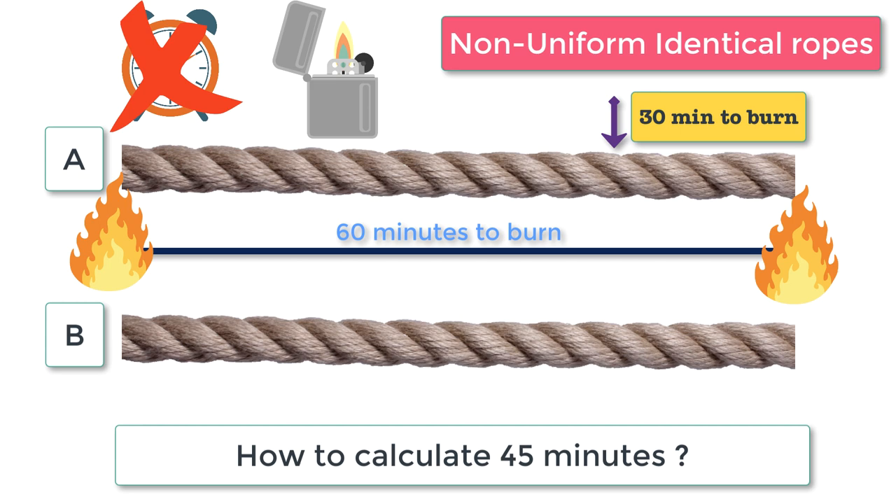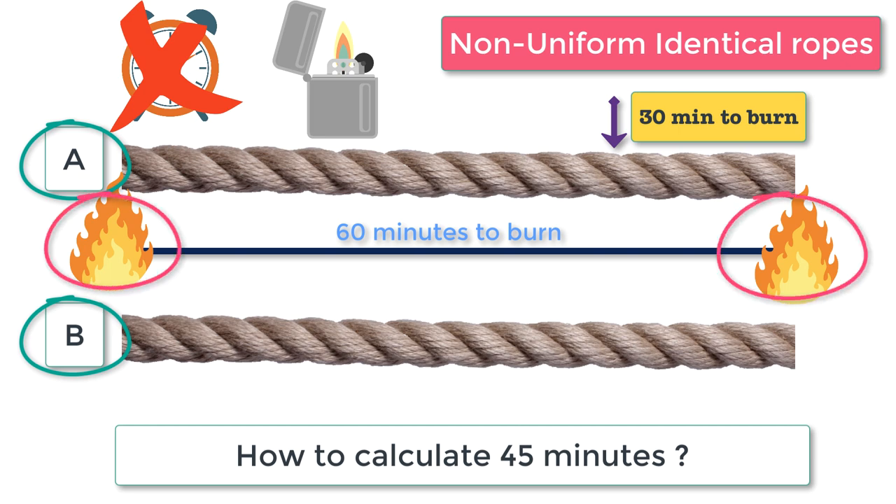In order to calculate 45 minutes, one rope is not sufficient — you need two ropes. Let's call the ropes A and B. What you have to do first is burn rope A from both ends and rope B from one end. Rope A will completely burn in 30 minutes since it is put on fire from both ends.